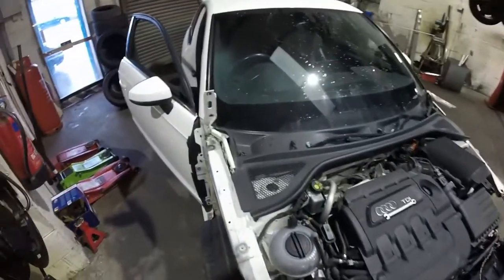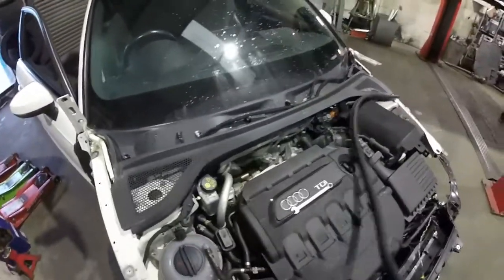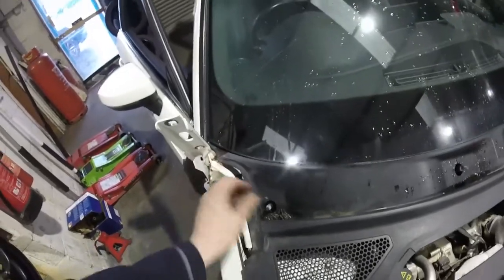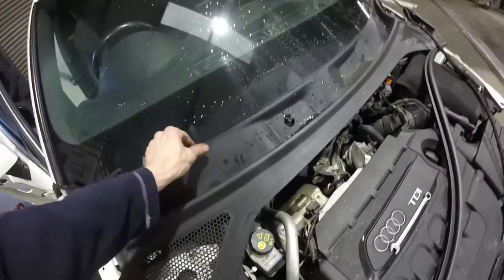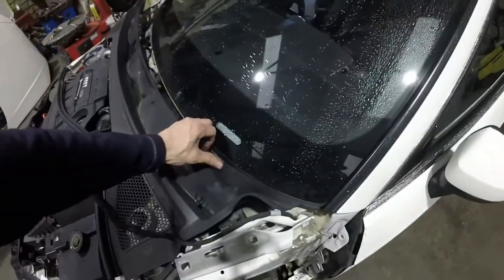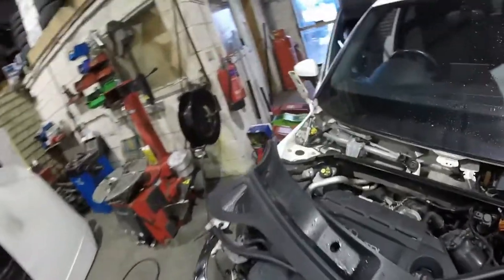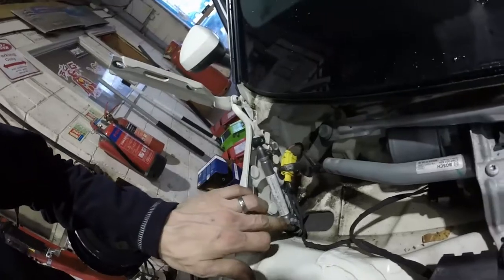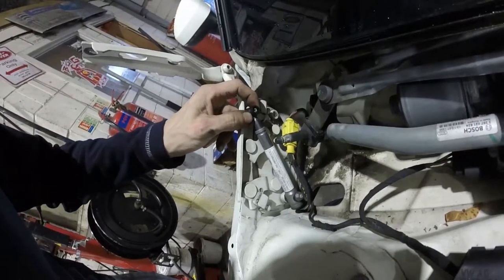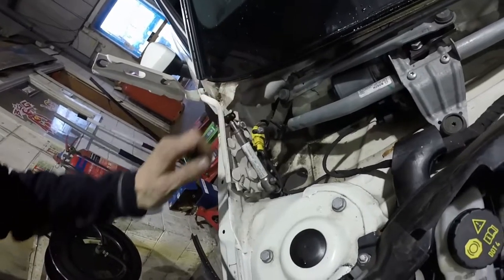Like I said, the next job is these actuators inside here. The scuttle panel should just pull off — I've had it off already. Pull that seal off and that now gives us access to these actuators. We've got a 10mm nut there, nuts on the top, looks like they're just bar off, and then there's just the one sensor plug. So again it's going to be a really quick job — one nut, pop it off, change the plug, job done.